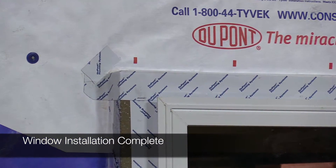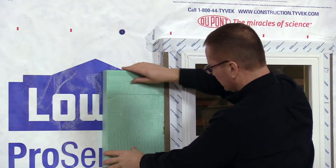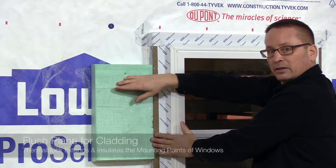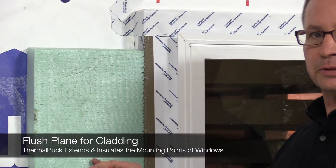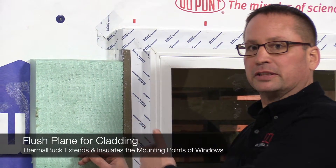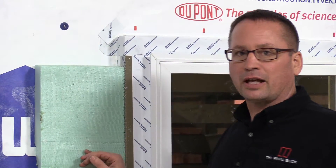Now you've got a weathertight assembly. Next you would come and put your insulation up tight against it, and now you've got a flush plane for your cladding to go in. The thermal buck comes in different thicknesses to match what you're doing on the outside of your structure — whether you're using different thicknesses of rigid insulation or a rain screen — so you have a flush plane to tie your cladding into your structure.